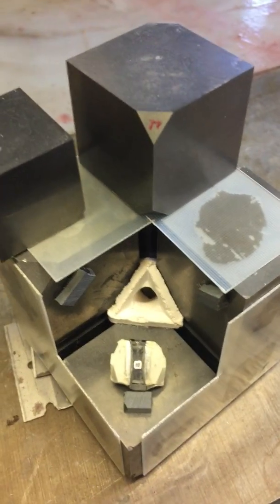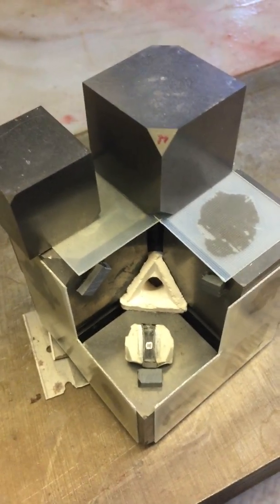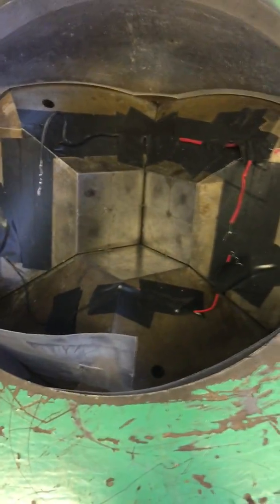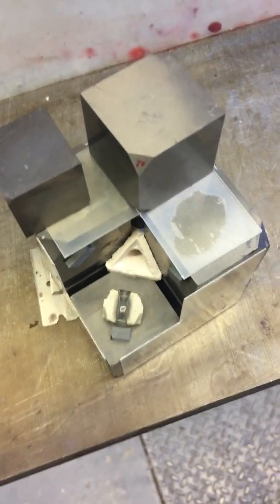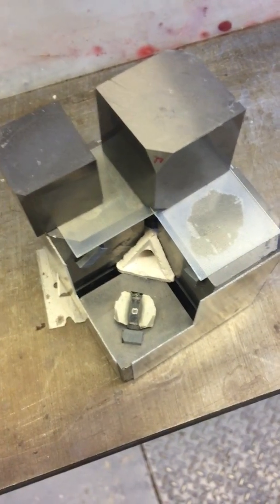It compresses the octahedron, and in this case there's a hole for the sample if you want to heat it, but it could have other configurations. This octahedral assembly goes in here and presses on six pusher anvils, with a confining medium.